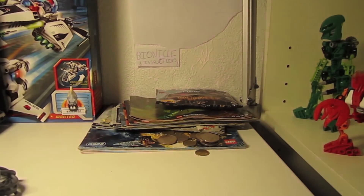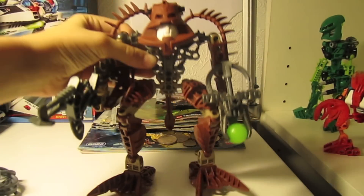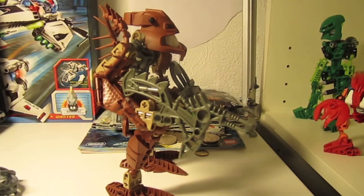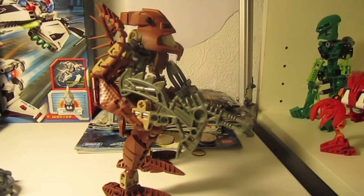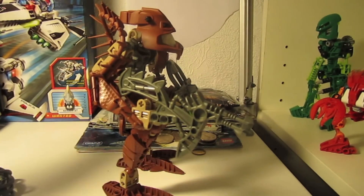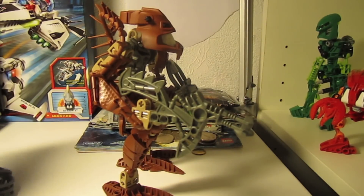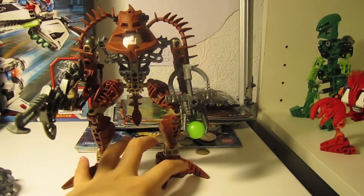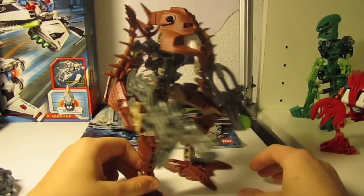Hey guys, it's the Lego Trumfan123 and today I'm going to do a review on Avak here. I don't know how the box, canister, or the instructions. I got it in those plastic bags that you get in boxes, in those sets right here. So I had them new in a plastic bag, never used, so really cool.